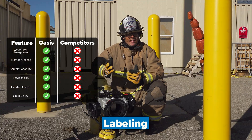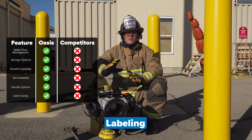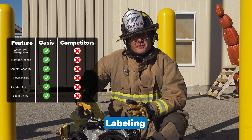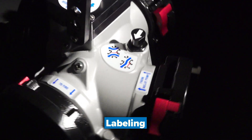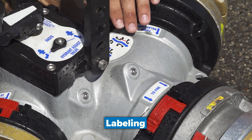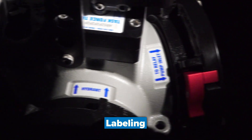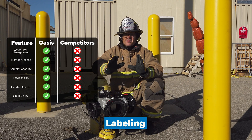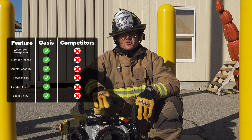It's three in the morning and you get called out for a job that requires a hydrant assist valve — and it's been a while since you've trained on this thing. Luckily, with the TFT Oasis valve you have labels with pictures, diagrams, and words to easily identify how to operate the valve and figure out where the water is coming from and where it's going. Other valves out there have no labels at all, and good luck operating it if it's been a while since you've trained.